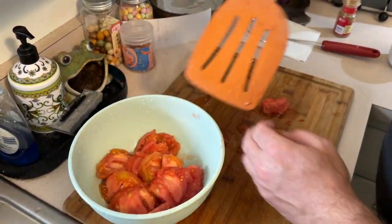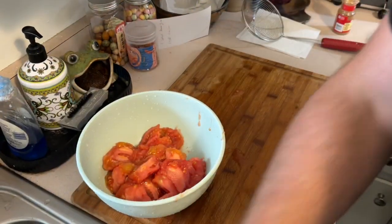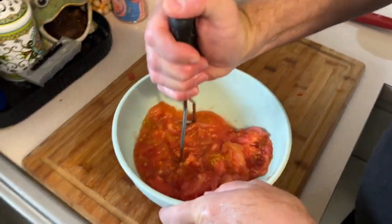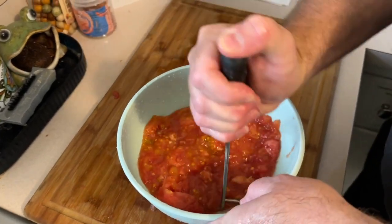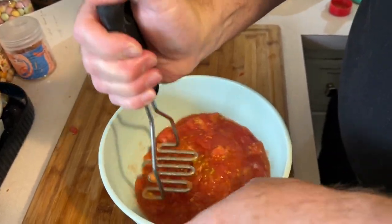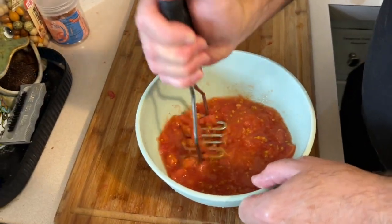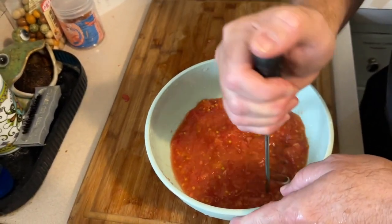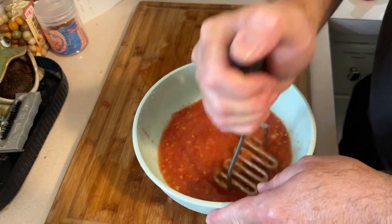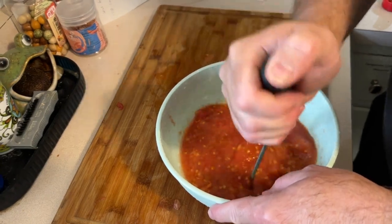Now take your spatula. Put your tomatoes and all the sauce and everything that comes with them into a bowl. Take your potato masher and mash them up real good. Don't use a food processor, a pureer, or one of those little zip sticks because you will blend it up too much and turn it into a jelly. I think it's more fun if you can see the seeds and the clumps a little bit — it gives you a nice texture because you don't want to feel like you're eating ketchup. We're making jam, not liquefied jelly here.